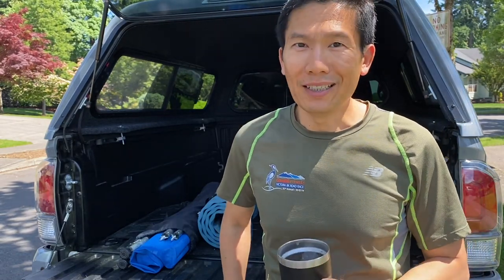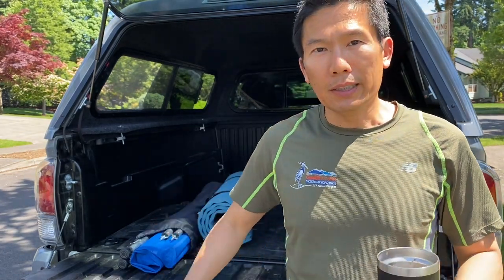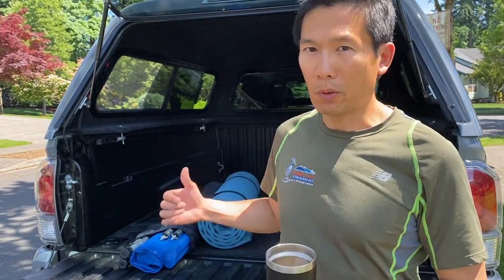Hey YouTube, Yachtfish Taco here. Another beautiful day, so time for another video. I've been talking about kind of building a camper for my Tacoma,